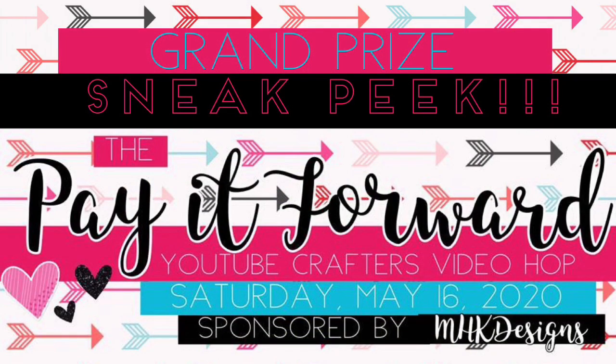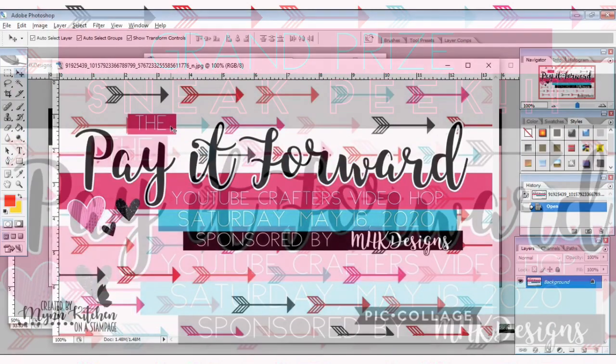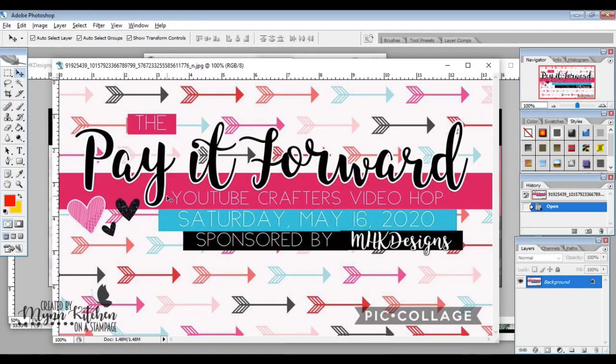Hello friends, it's Min from Honest Damp Age, one last time with a sneak peek for tomorrow's video. Tomorrow we're doing the Pay It Forward YouTube Crafters Video Hop, and we are sponsored by MHK Designs.